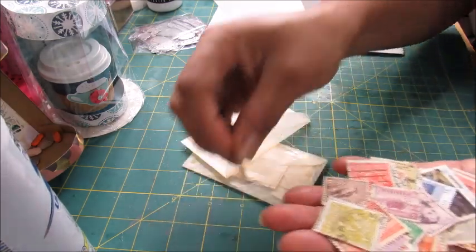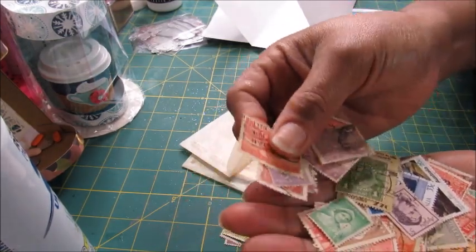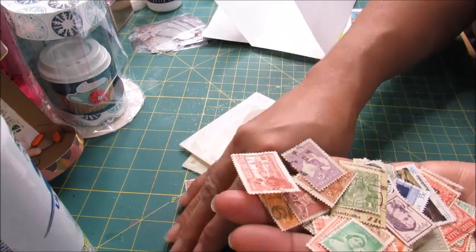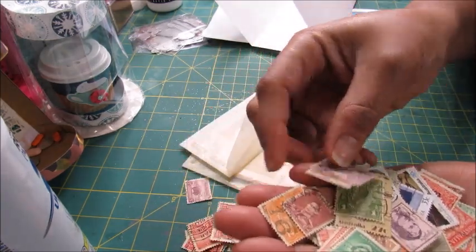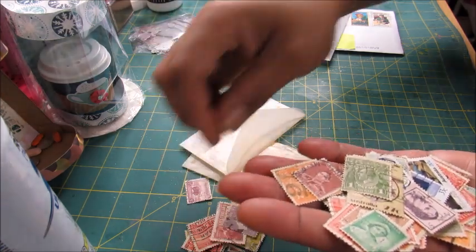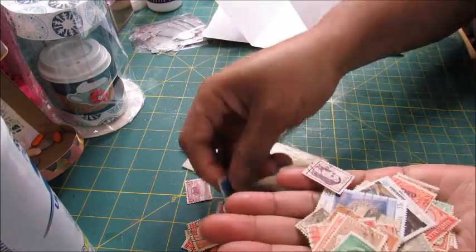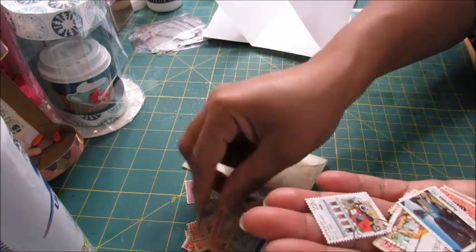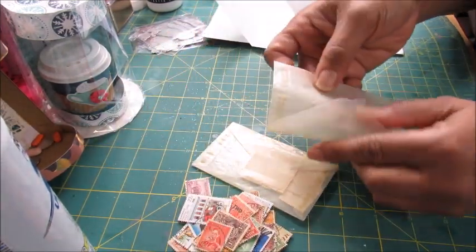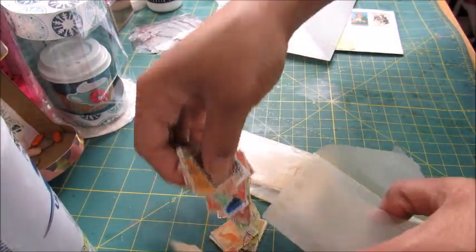I'm not going to go over all of them, but these have postmarks on them as well. How do people even get a hold of this stuff? These are from overseas — that one's from Australia. This one says nine pence... these all seem to be Australian. I think they are so cute! Let me put these back so I don't get them mixed up — though I guess it really wouldn't matter, I'd just pick out what I like and keep it moving.